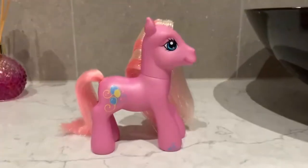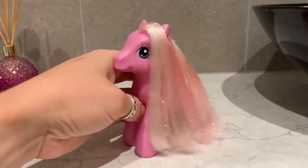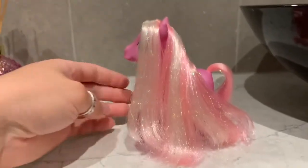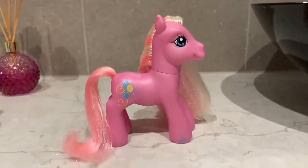Five hours later, once the pony's hair has dried, I like to comb it through once more. And there you have it — one clean pony! Thank you so much guys for watching this video. If you liked it, you can tap that like button and hit the subscribe bell to see more videos like this.